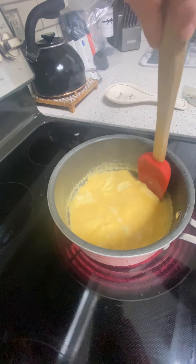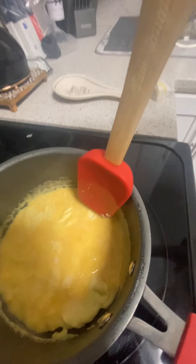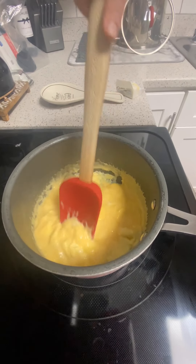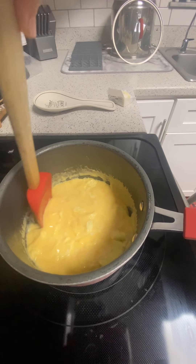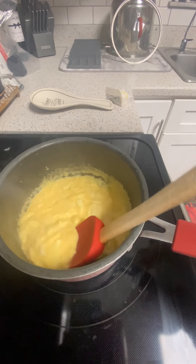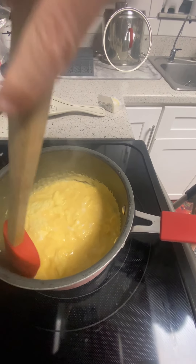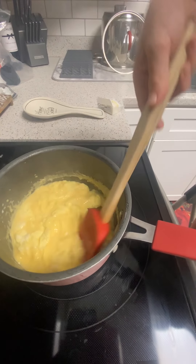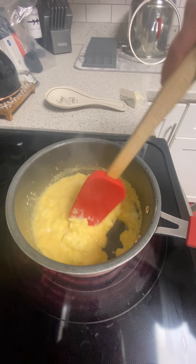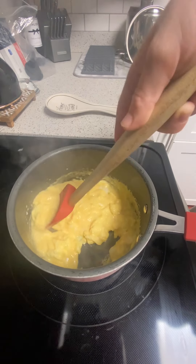You've got to flip them over. Do we need to turn it down to medium-low now so they don't burn? Since they're cooking well now, you can turn that heat back down to medium-low. Just keep on scraping — the scraping keeps it from burning on the bottom and keeps them fluffy. Just keep on stirring; if this part is too long you can skip it.